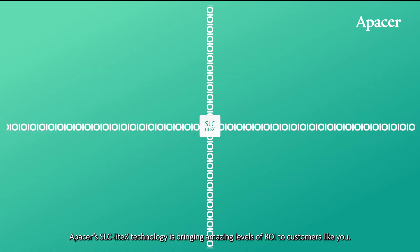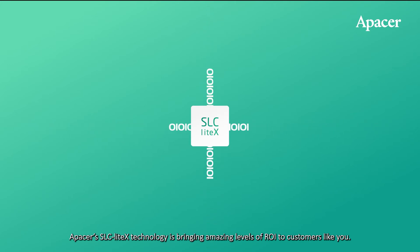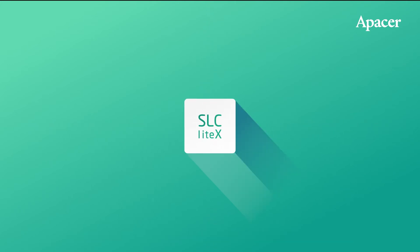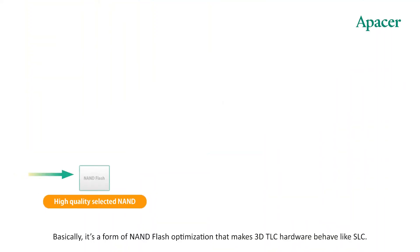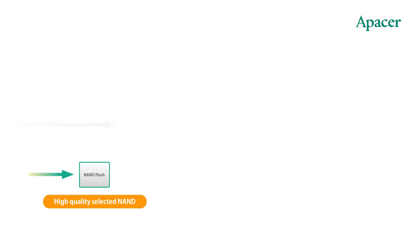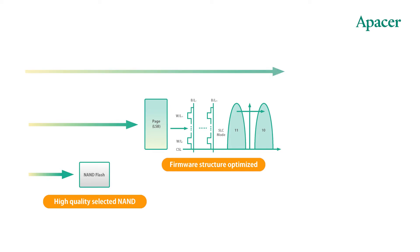Apacer's SLC Lite X technology is bringing amazing levels of ROI to customers. But what is SLC Lite X and how does it work? Basically, it's a form of NAND flash optimization that makes 3D TLC hardware behave like SLC. Apacer's engineers tweak the firmware to program less bits and increase program erase cycles.